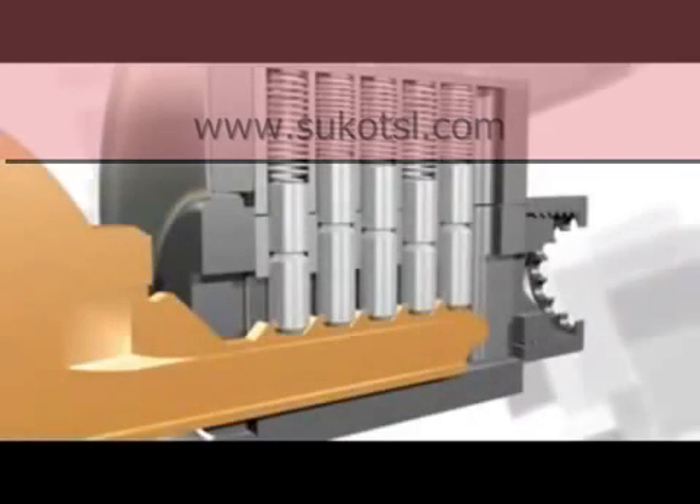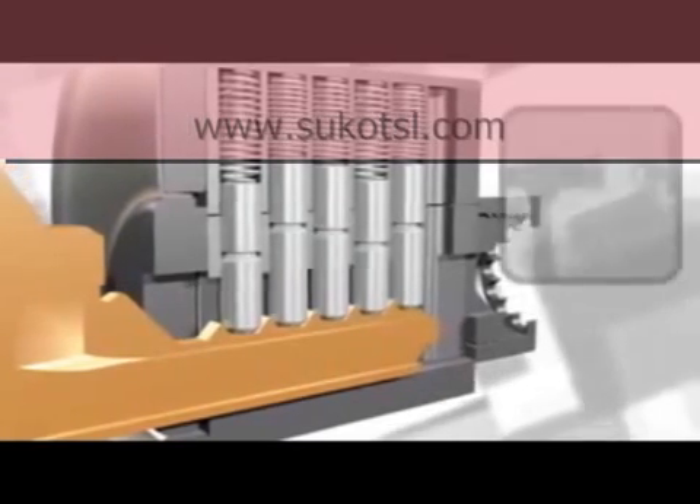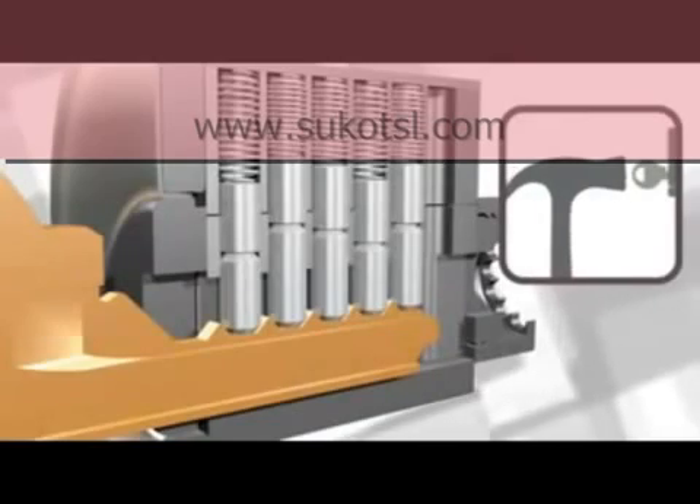In a typical door lock, such as this five-pin cylinder, the gap between the pins across the shear line and the slight torque being applied to the key causes the cylinder to rotate and open the lock.